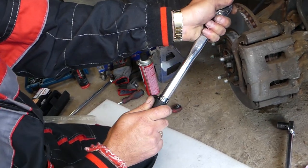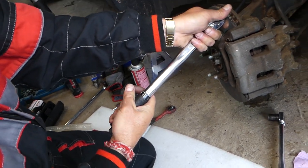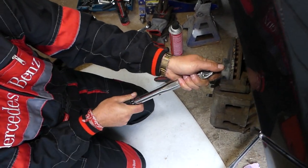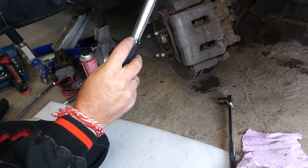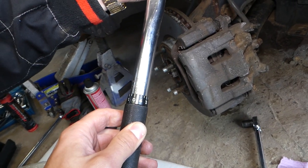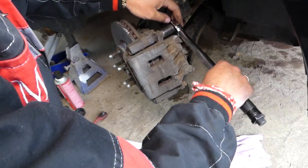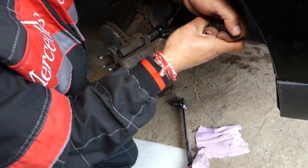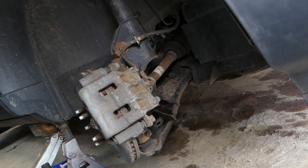We're using the smaller torque wrench - more convenient. For the caliper guide pin bolts it's 88 Newton-meters or 65 foot-pounds. Again, this is for our vehicle, a 2007 Ford Edge four-wheel drive - always double-check your own specs. Torque it to 65 foot-pounds until you hear the click from the wrench and stop immediately.